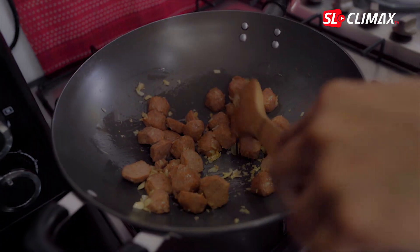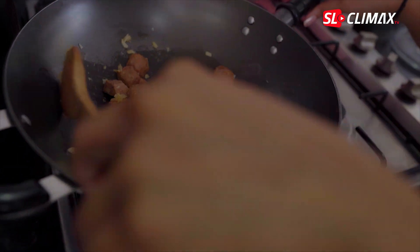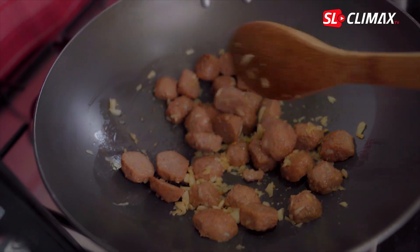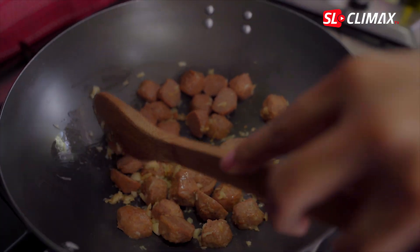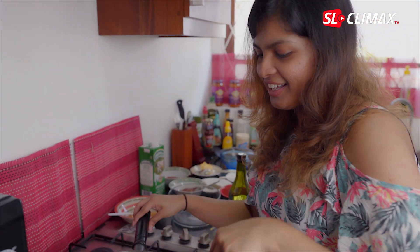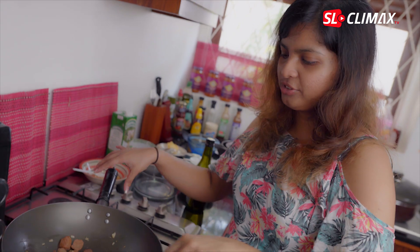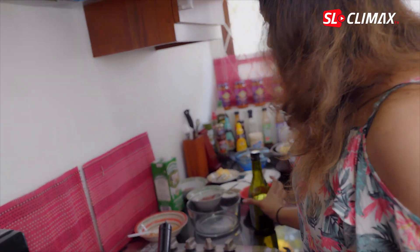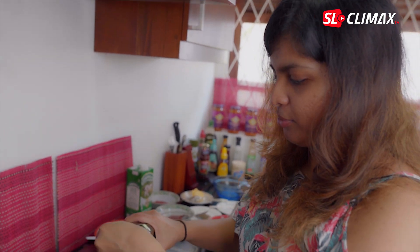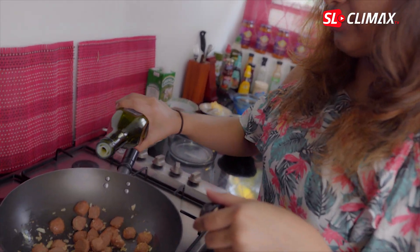We have to put the same thing in the pan. We'll need to add our fry to the oil, so we'll be able to add some of the oil. We'll need to add a few drops of oil to the oil.